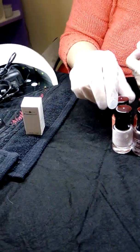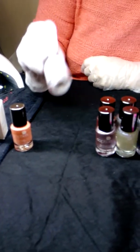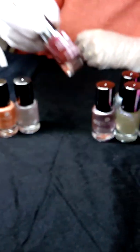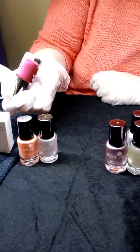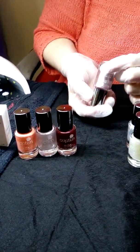I also got their protein bond, which is supposed to be fantastic. We have here Juice Me — that's got a slight shimmer to it, a nice little apricot-y color. We have In My Previous Life, and this one here is called Would You Rather.